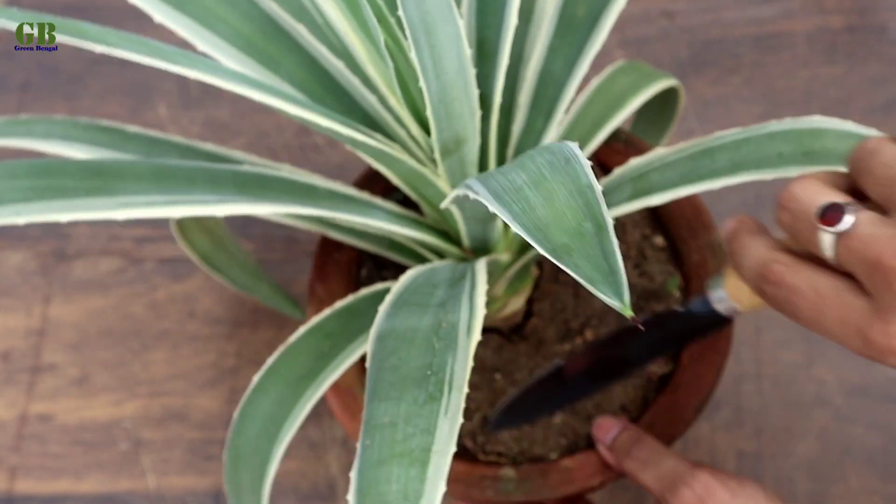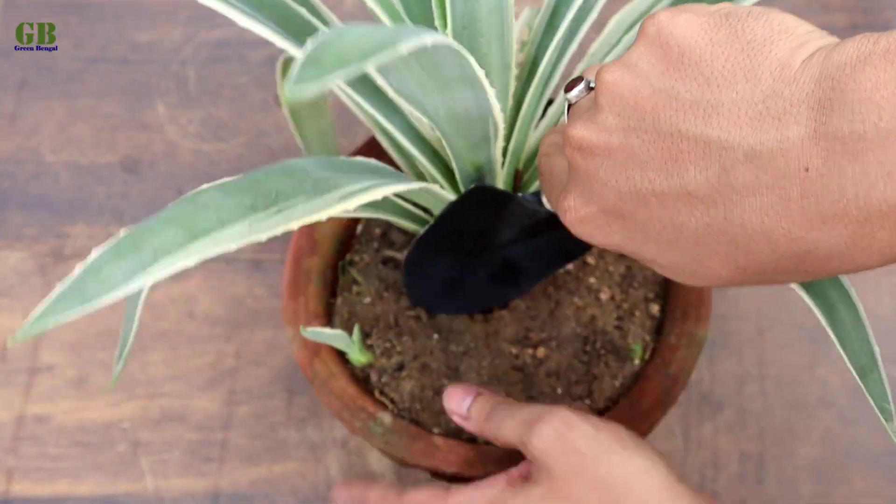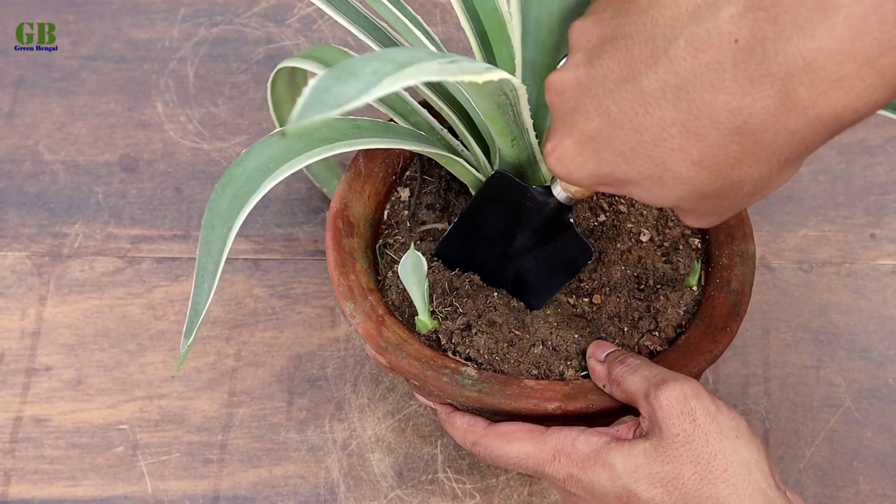First of all, gently separate the sucker from the main plant with a trowel or any gardening tools.